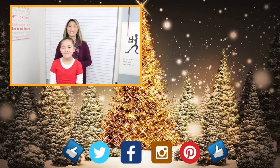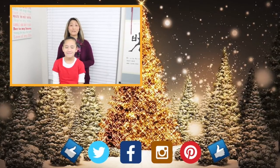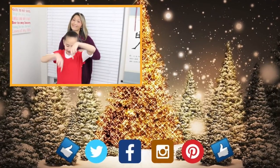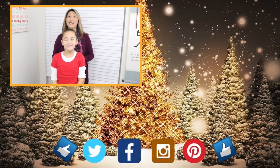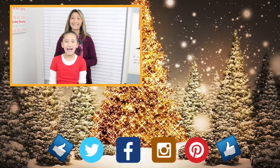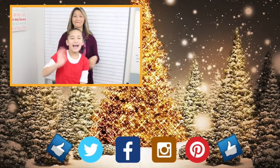Thank you so much for taking the time to watch our tutorial. We hope you find value in it. If there's a style you would like us to recreate, please leave a comment down below. Don't forget to give us a thumbs up and click our logo below so you don't miss any of our upcoming tutorials. To check out more of our tutorials, click on over there and there. We love you guys. Until next time — learn it, do it, and teach it to others. Bye guys!